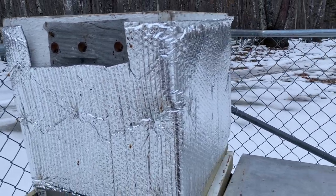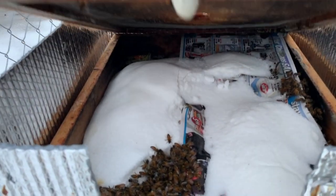Hive number eight — they've got a big cluster underneath all this sugar, so we're just going to leave them alone and hope for the best. They appear to be doing as well as they can do. I don't think I can do anything else for them.